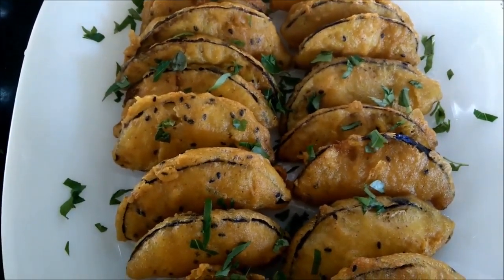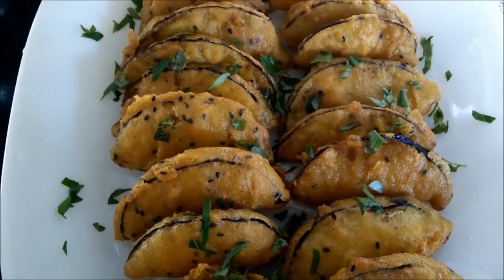So try making this interesting snack recipe and let us have your reviews. Thank you.